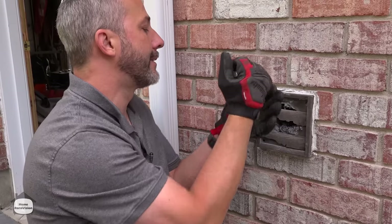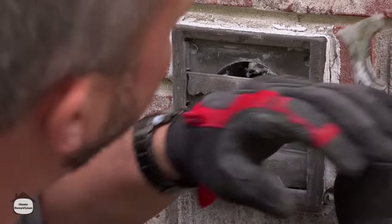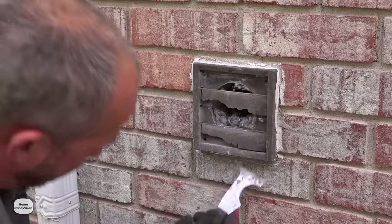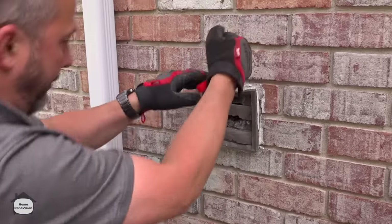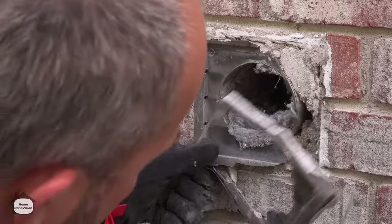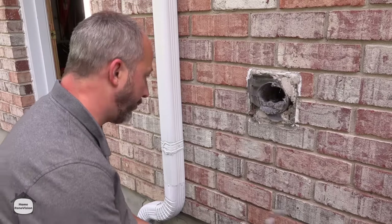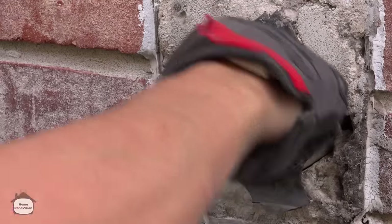Most people shove this in, use caulking, and then walk away. What happens is it becomes a way for moisture to get into your home. What we want to do first is break up this caulking joint that's all around it. I like to use my 501 tool for this, and gloves of course, because when you're working up against the brick you don't want your hand rubbed against that stone. My guess is they might have put expansion foam in there to hold it in place — it's really putting up a good fight. Wow, not expansion foam — actual mortar mix.